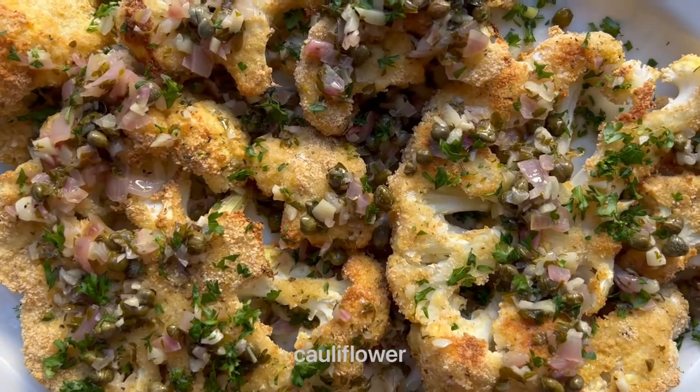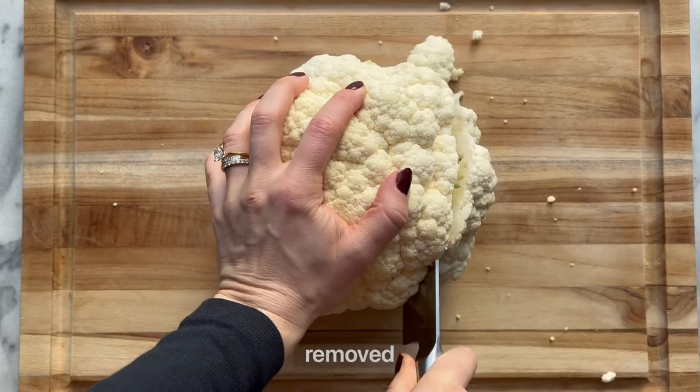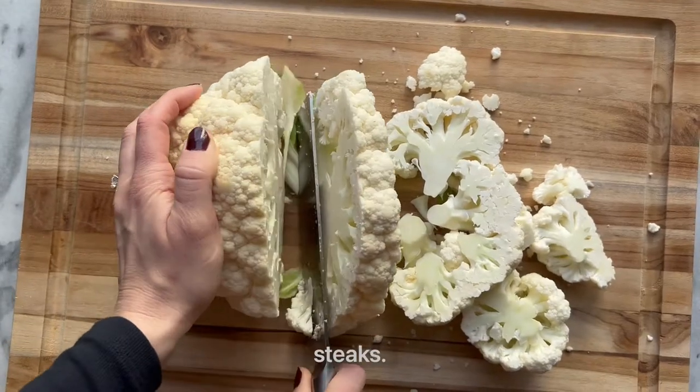Let's make the most delicious cauliflower piccata. Start with a whole head of cauliflower with leaves removed, and cut the cauliflower into half-inch steaks.